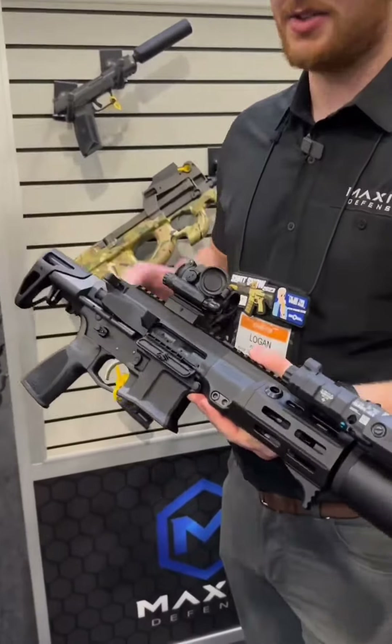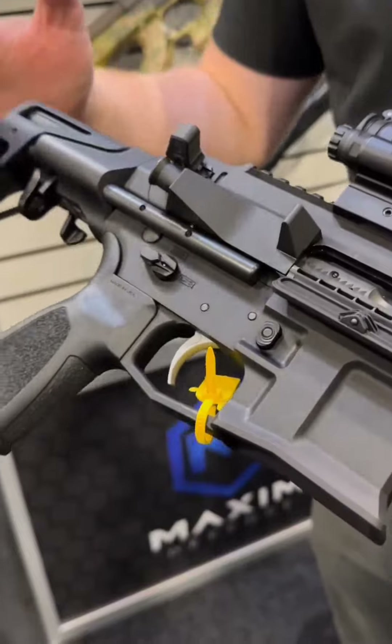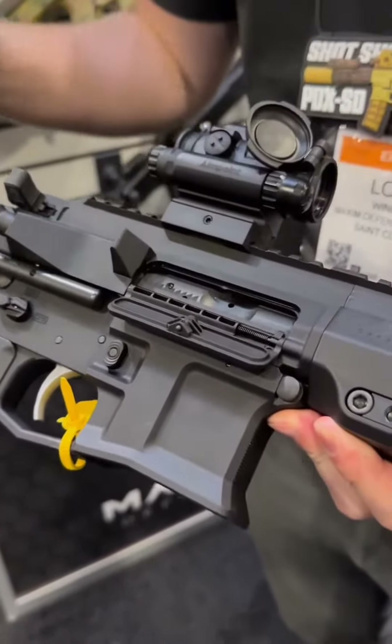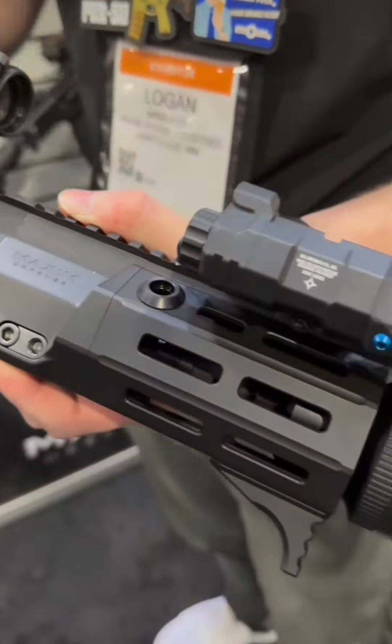Here in front of me I have the PDX SD. This is our new release here at SHOT Show 2023. It is an integrally suppressed 5.5 inch PDX. Total overall length is 23.75 inches, with M855 green tip 62 grain 556 at 136 decibels.